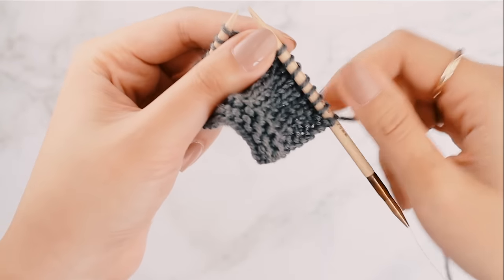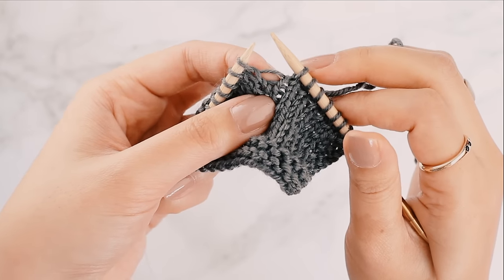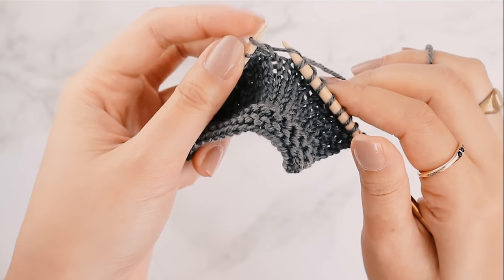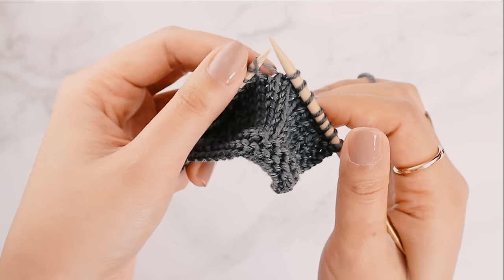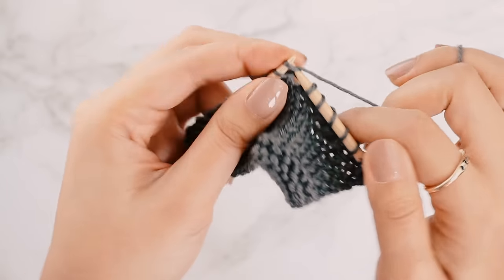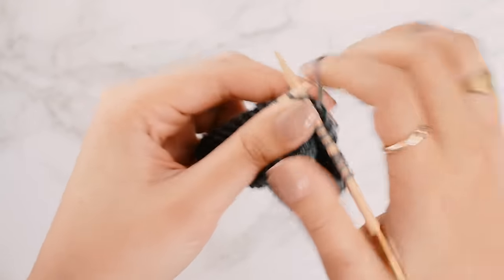To do an M1R, we're going to take the strand of yarn that runs between our two stitches — you can see there's this little strand of yarn here. I'm going to use my right needle to pick it up from the front to the back, and then use my left needle to pick it up again from the back to the front. Then I'm going to knit into that strand of yarn. That stitch I've just knit is my M1R — I've just made a new stitch. Then you can just keep on knitting.